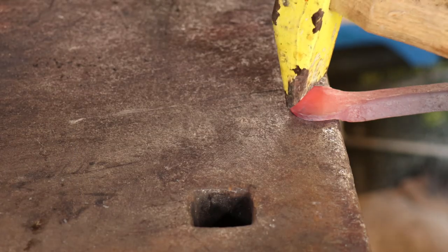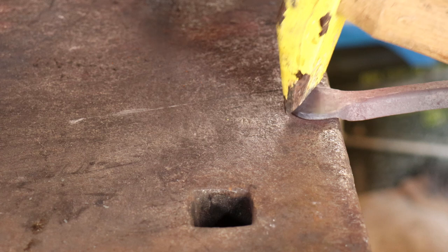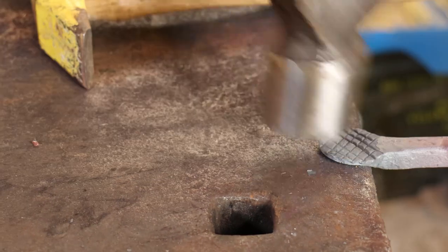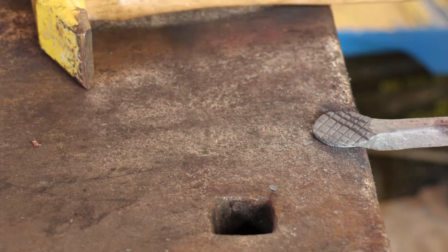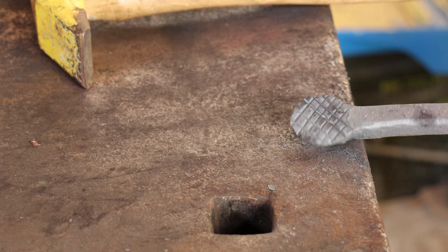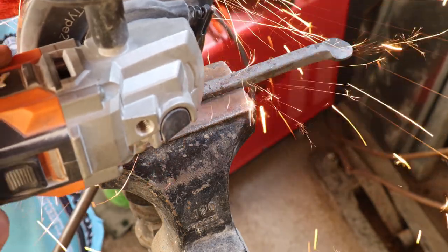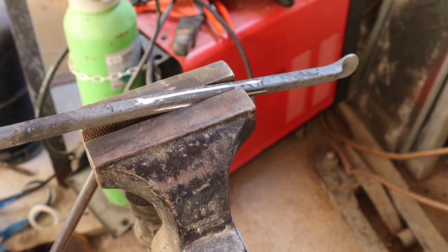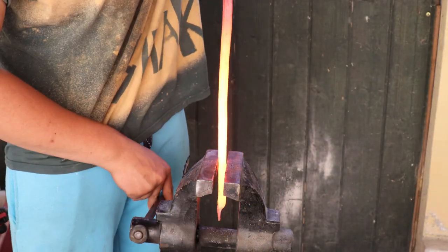Now I'm just using a sharp cross peen to cut some grips into the hands. After that I took it over to my leg vise and cut a 10 centimeter line down each side for a vermin twist, and then two and a half twists on each side.